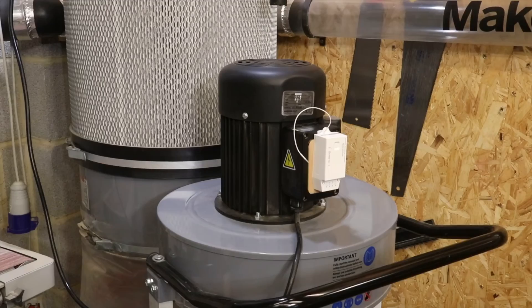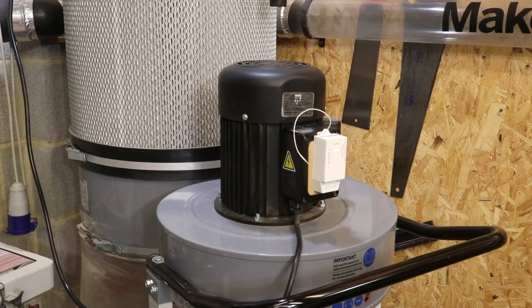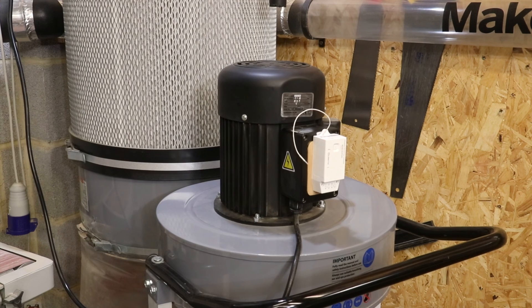A final thought — you could actually fit this inline on an extension lead and then it's transferable between shop vac and various power tools. Thanks for watching, I hope you enjoyed this one. Be sure to hit the subscribe button and I'll see you in the next video. Take care.